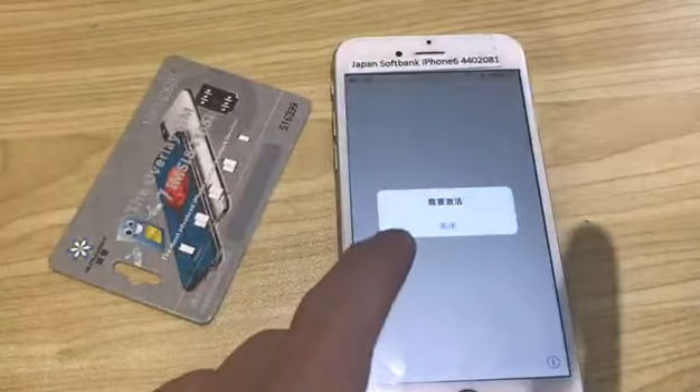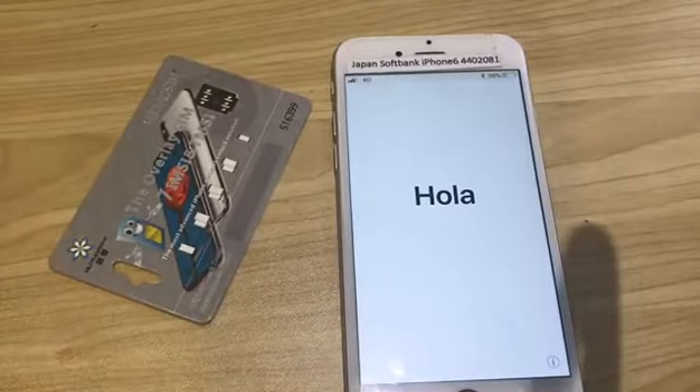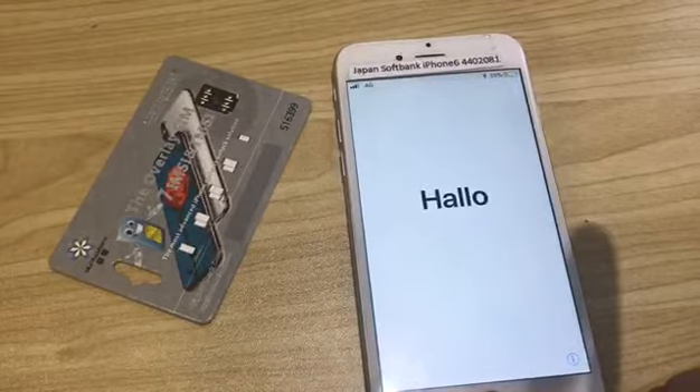The iPhone has read the SIM card. It will show you how to do this.